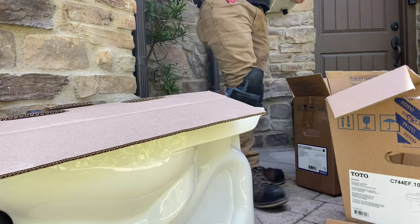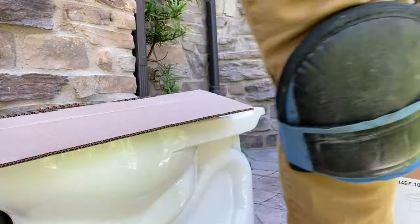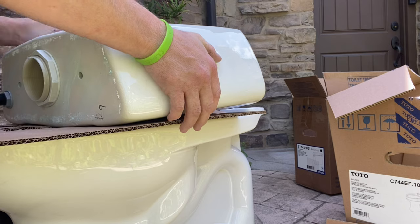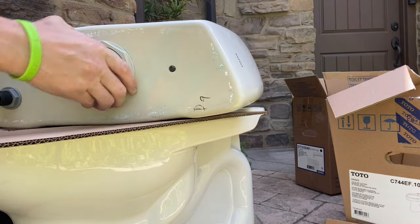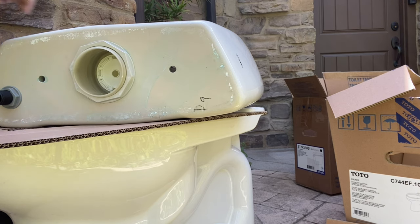This is pretty much my standard operating procedure for installing all two-piece toilets. I will remove the bowl first, set it on top of a piece of cardboard, cut another piece of cardboard, set it on top of the bowl, then I will unbox the tank and set the tank on top of the cardboard that's sitting on top of the bowl.